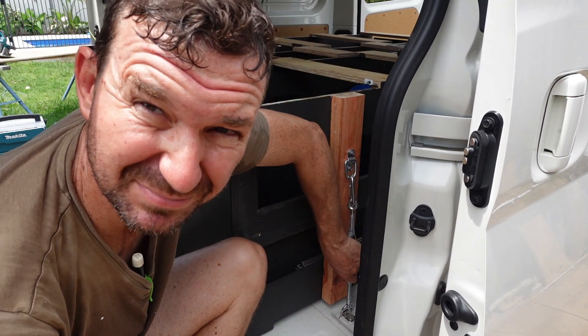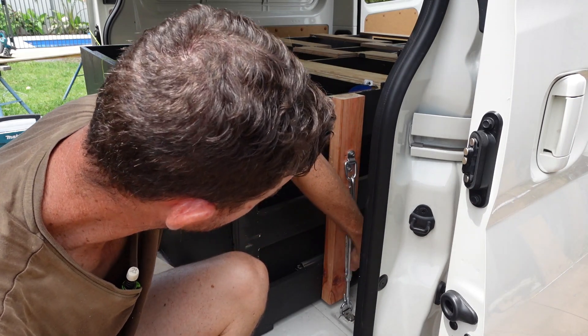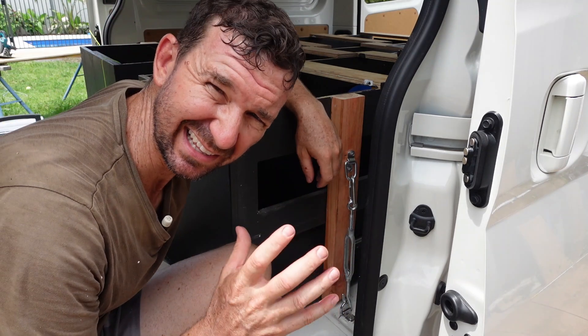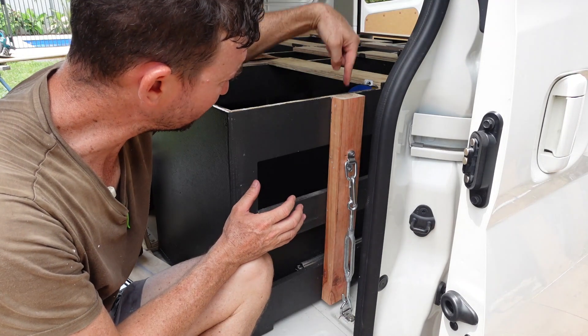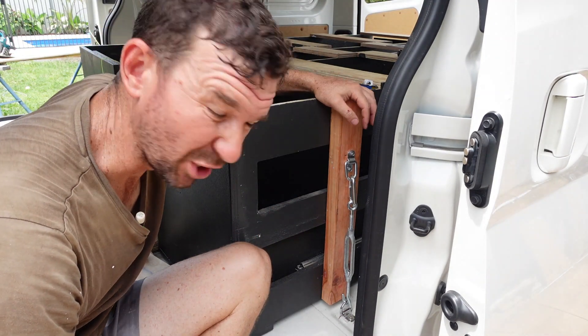Now what we do is wind it up — pretty easy, just applies tension, give it a twist. Just getting a little bit tight now — I don't want to put too much tension on it. Once I get the board on with the batten screw, yeah, we're going to be good to go.